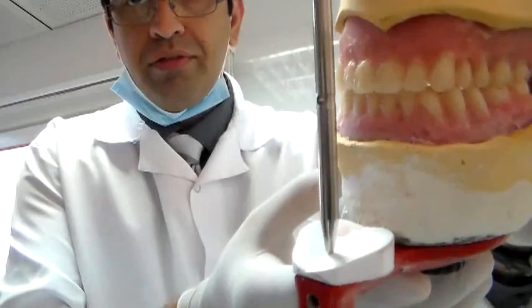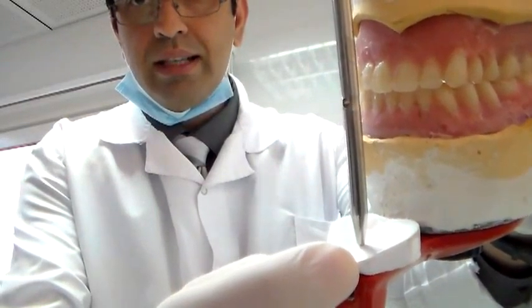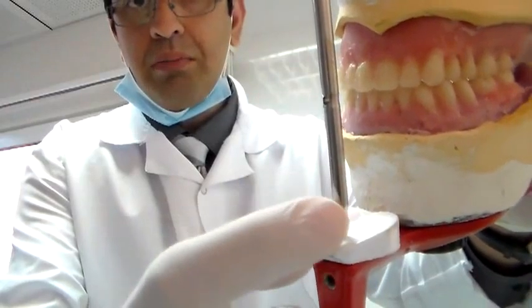Number one, you want to check if this pin — the vertical pin — is touching on the table, on the incisal table. If the pin is not touching, that means the vertical dimension has changed.